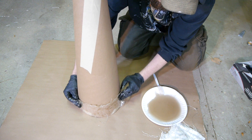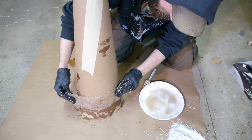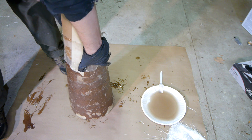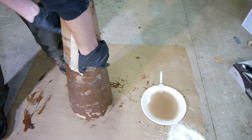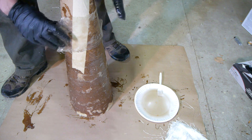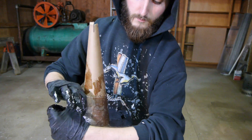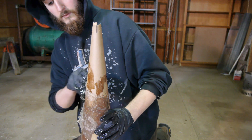Working with fiberglass resin can be a challenge. It begins to cure in about 10 minutes, so you only want to mix enough for a few sheets at a time. Switching gloves often so that resin doesn't have a chance to cure on your hands as you work will also make things go smoother. Each layer of fiberglass is overlapped as I work my way up the cone, so there are no weak seams.